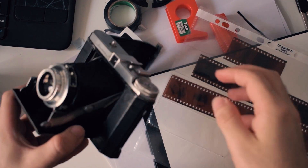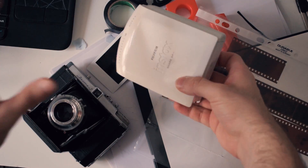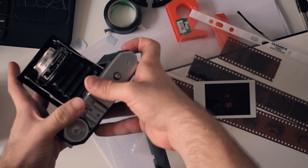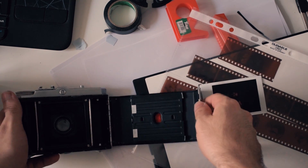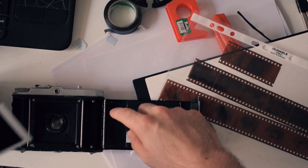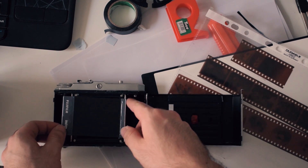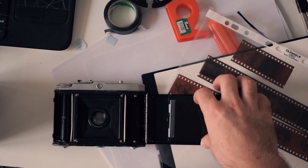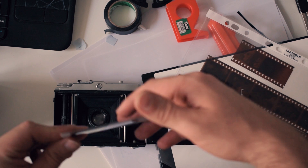What you do is open the back of the camera — I'll close it here for a second to show you. We already prepared this: there's double-sided tape here. I took an instant photo, put it in, measured it, and then placed the instant film here, as you can see.